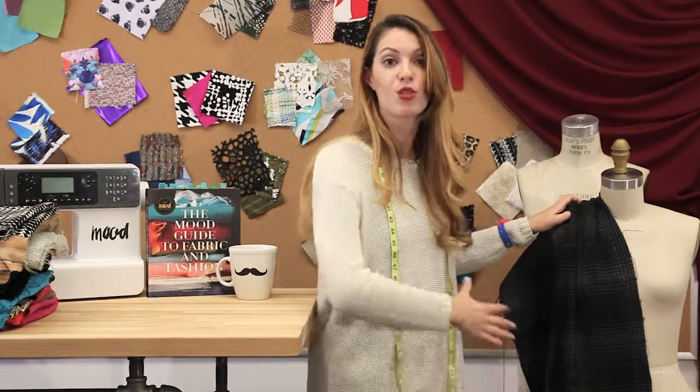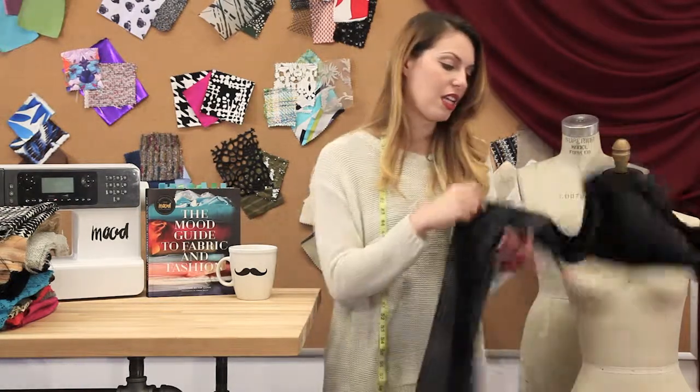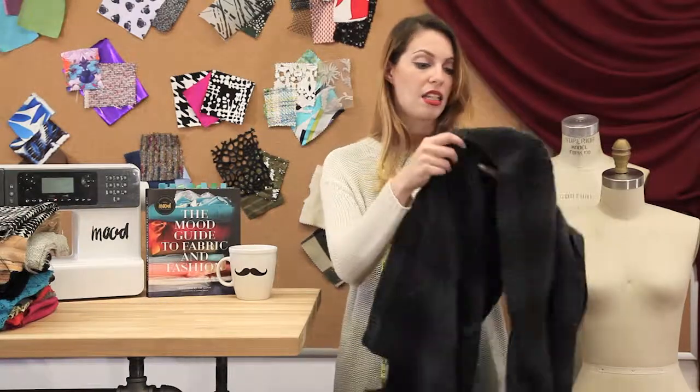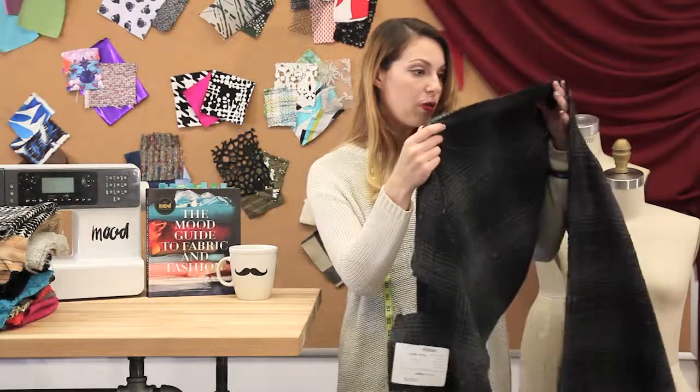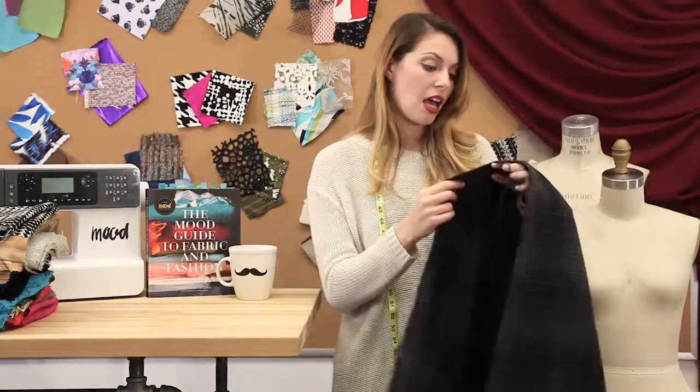For those who want something thicker like palazzo pants that drape really nicely, this would be a good option. I would also possibly line it for palazzo pants because it's not completely opaque — there are little holes in it, as it is woven a little loose.